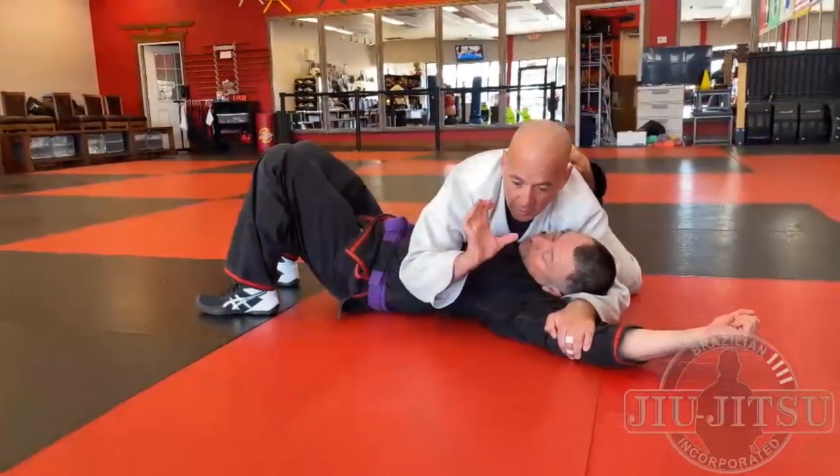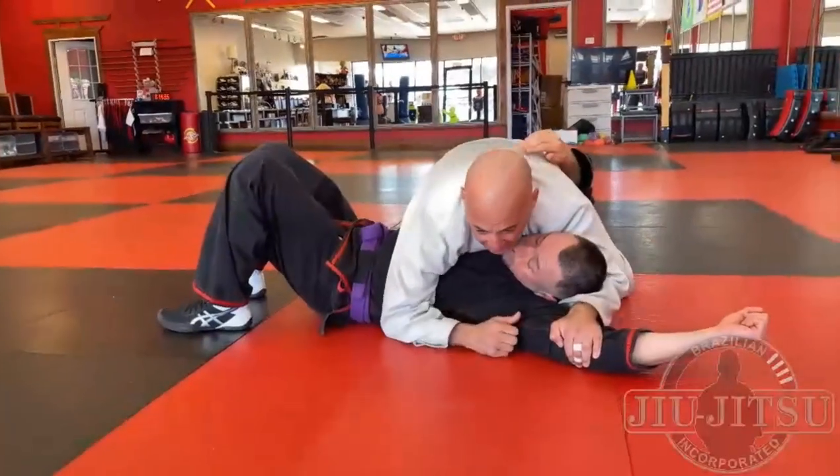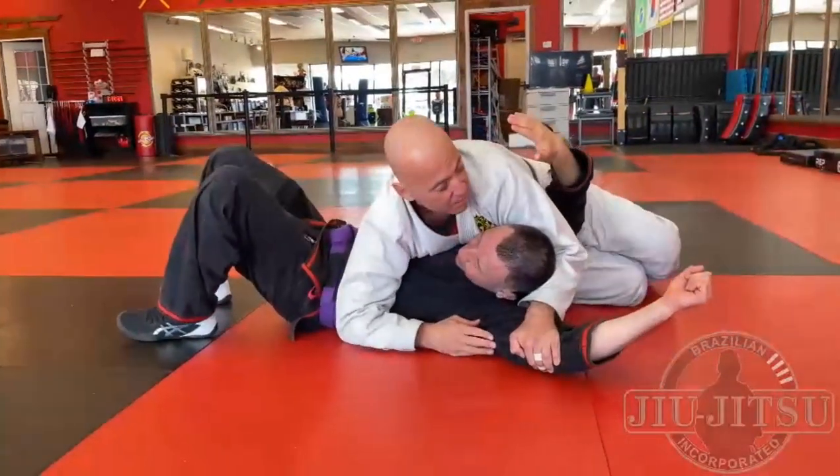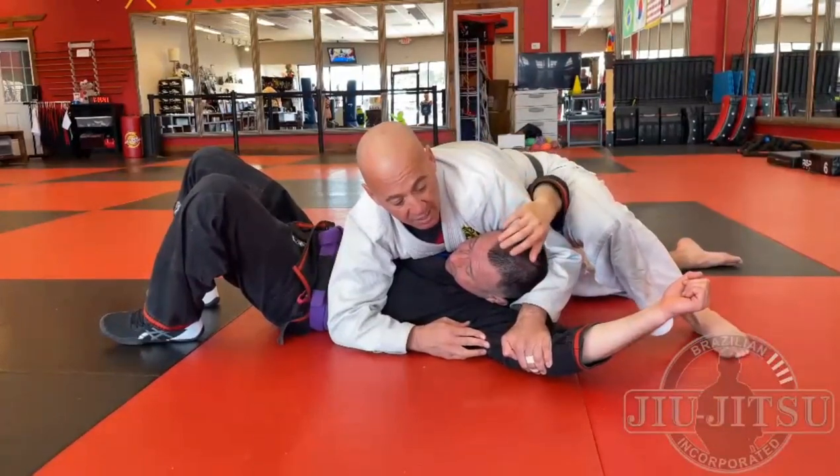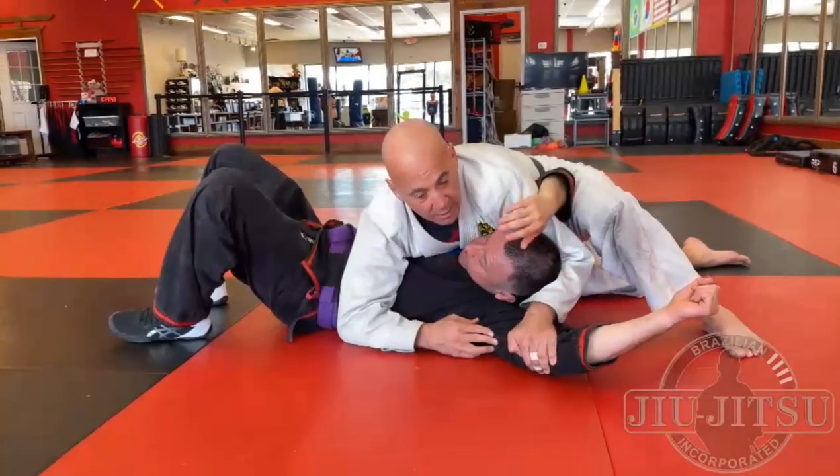If you want more pressure out of this, I'm going to turn my hips and bring the opposite elbow towards his ear and then get the tap.